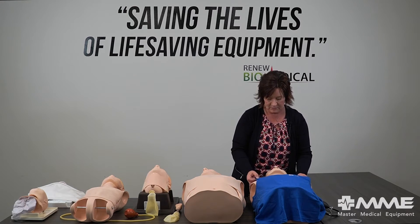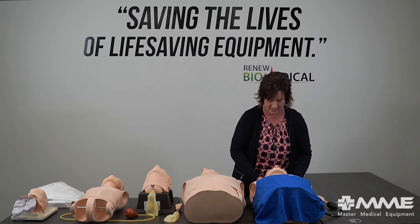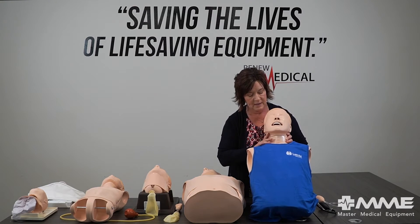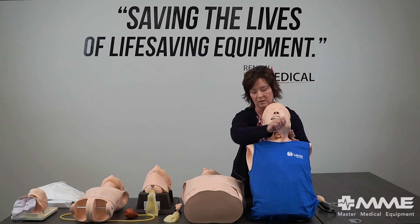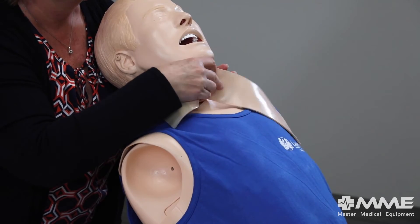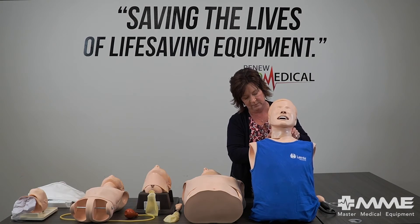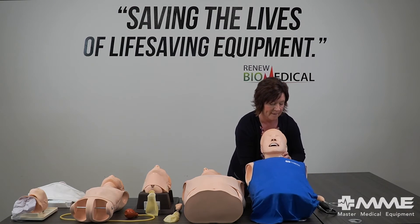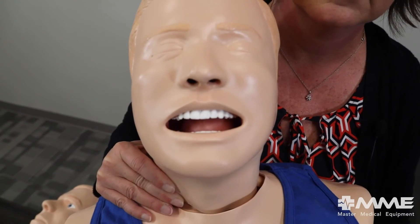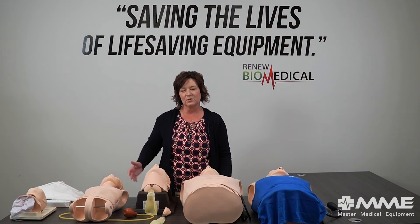Now we're going to come to our deluxe adult airway management system. He's built out to do a few different things: he has carotid pulses with a bulb just like our junior does, you can use any oral or nasopharyngeal device on him, and he also has the ability to do a surgical or needle crike. You'll want to replace that orange high tape after your procedure, and the next skin goes around that to allow you to perform the crike. He also has the ability to inflate his tongue with this ball — a couple of presses and you can really see that tongue inflate.